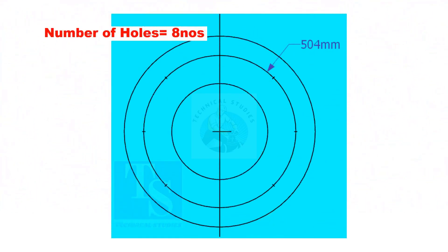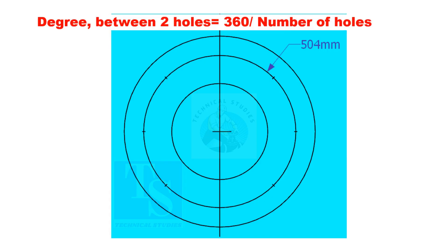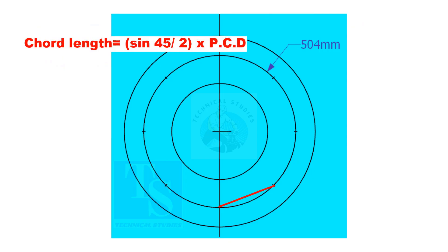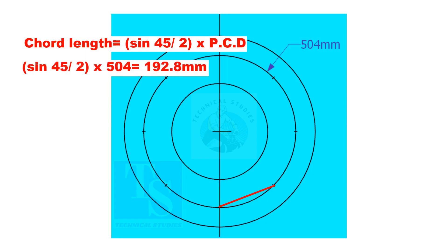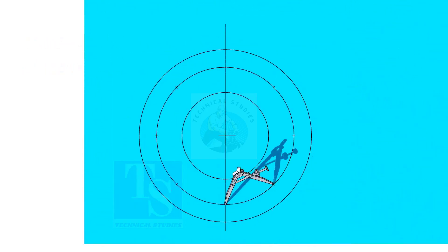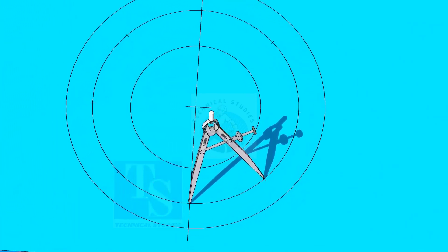Since the number of holes is 8, divide the PCD into 8 equal parts. To divide the circle easily and accurately, let us find the cord length of the holes. If you divide 360 by the number of holes, you will get the angle between two holes. Cord length equals sine of 45 divided by 2, multiplied by PCD. The cord length is 192.8 millimeters. Adjust the divider to 192.8 millimeters and divide the PCD into 8 parts.